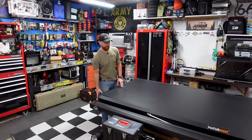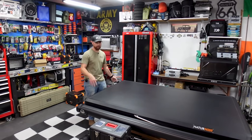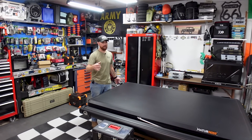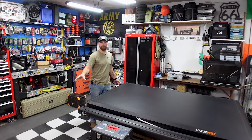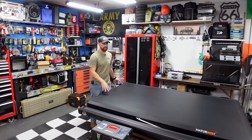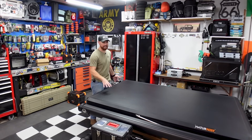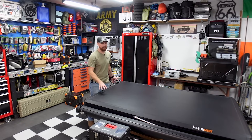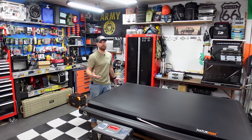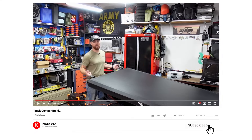If you guys are new to the channel, this is the Nature Nest. I've done a recent video on this thing where we unboxed it and did a full review — I found this tent on Amazon and it's pretty sick. I've also got another tent in the shop and a couple more on the way where I'm going to be doing more reviews. They're all different brands from different companies, and I've got some comparison videos coming where I'll be comparing tents side by side.